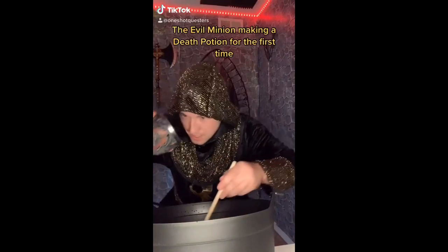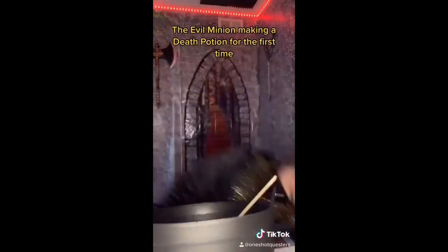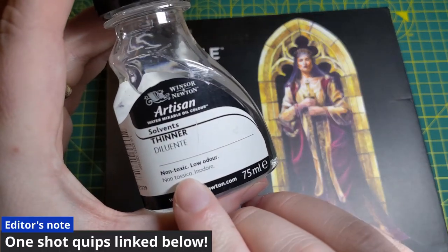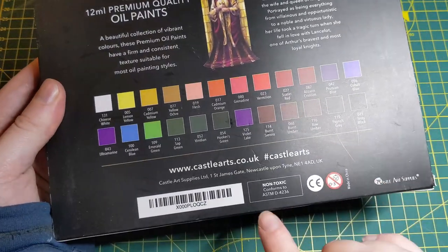The first thing I want all of you brush suckers to know: you can't be eating this stuff. Oil paints and their diluting solutions often have a bad reputation for being toxic, and you don't want to be like this guy. Thankfully, my diluting solution and my paints are non-toxic, so I guess suck away.